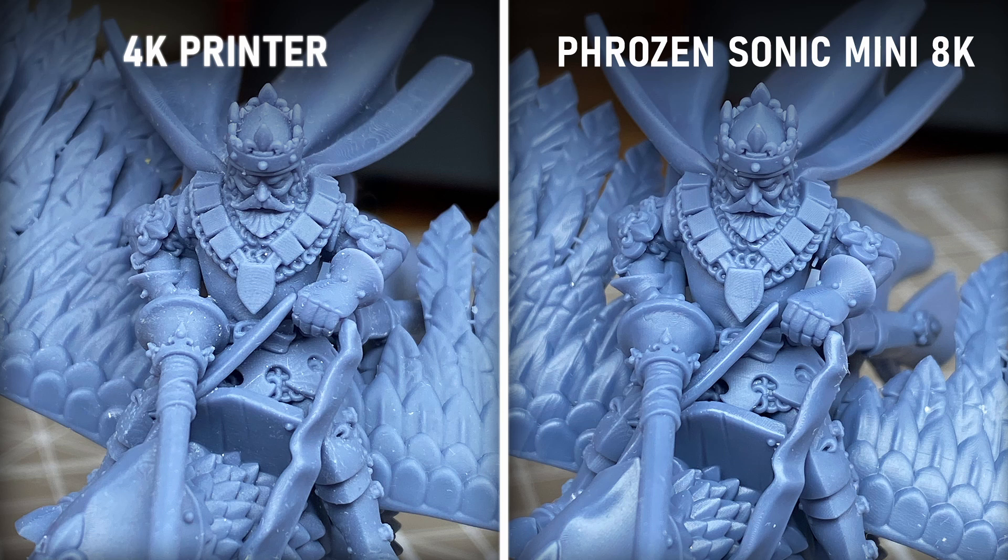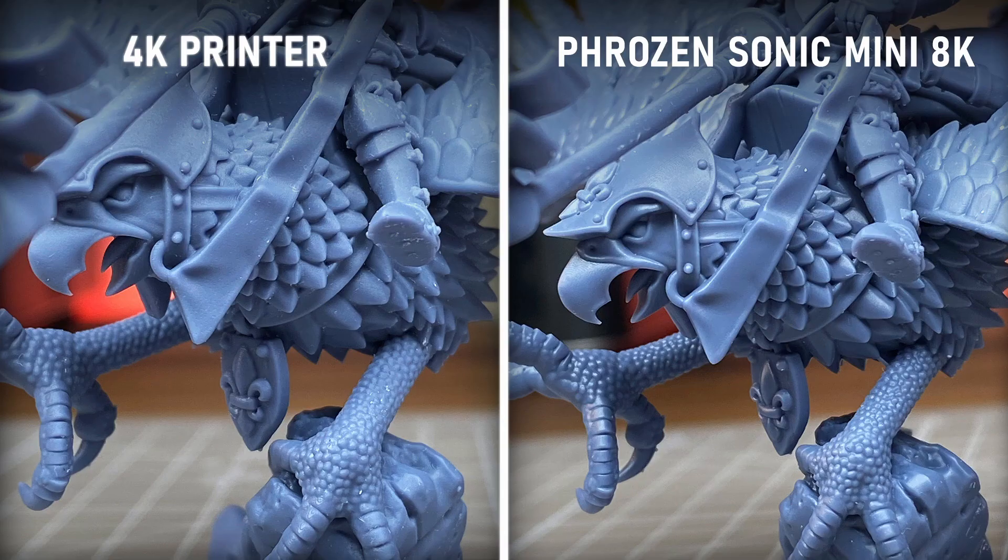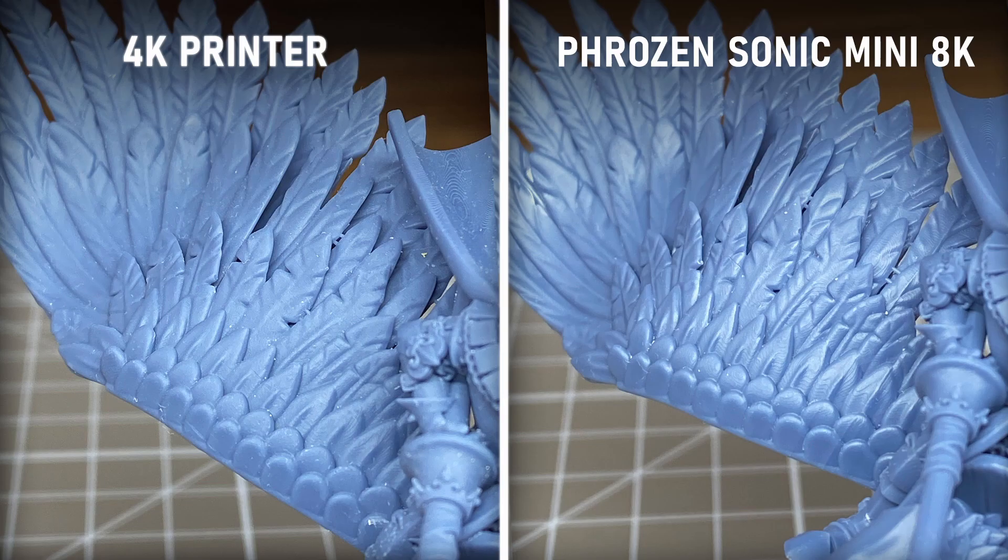If you look at this first example, the main difference between 4K and 8K printers is the sharpness of the details. Look, for example, at the chainmail or the skin of those legs — you can clearly see what we mean, right? If you look at the prints with your bare eyes, you won't really find much difference between 4K and 8K prints when they are properly printed, cleaned and cured.